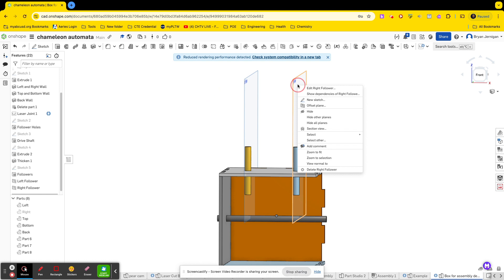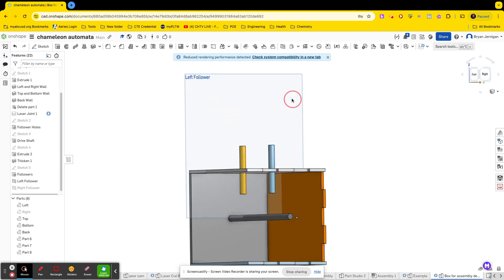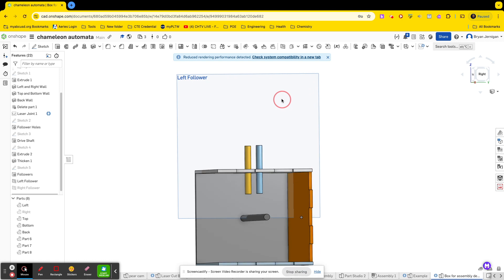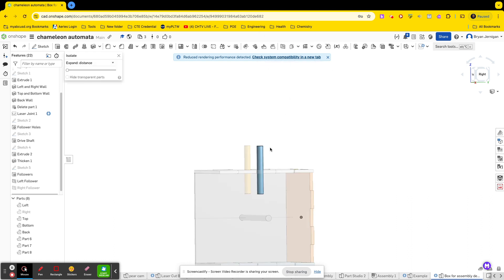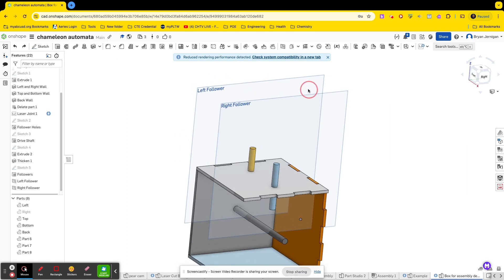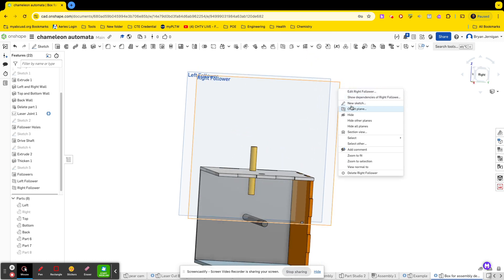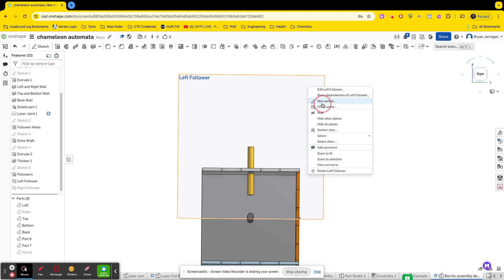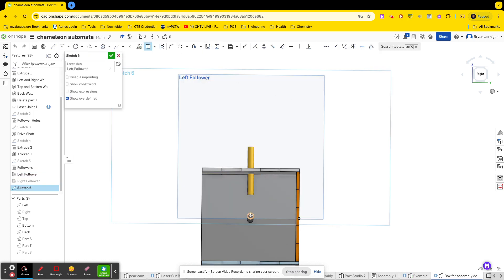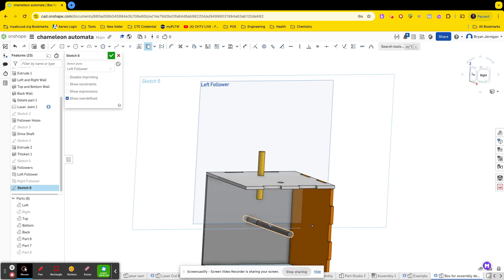Once I have these work planes, I'm going to hide one of them so we can see better. Now I'm going to create my cam. Actually, I'm going to create the cam guide first. Let's go ahead and hide this part, and I'm going to hide this plane as well because I'm going to create the sketch on my left follower plane. I'll create a new sketch and use this geometry to create the center circle — the drive shaft hole for my cam.